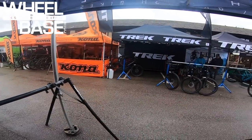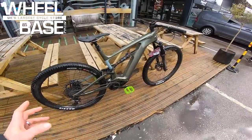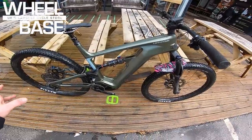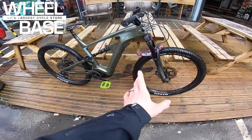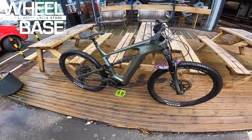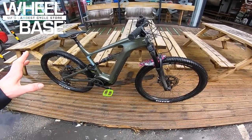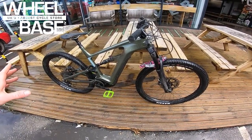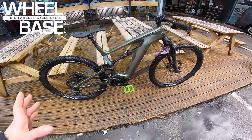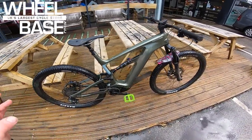This is a rare moment at the Wheelbase Demo — a Cannondale e-bike with nobody on it. This is the brand new Cannondale Habit e-bike: shorter travel with a 140mm fork and 130mm rear, 29er. They had the larger Moterra before, but this takes all that Habit super-fun DNA as a really involving trail bike.